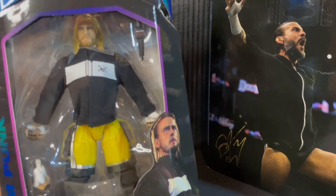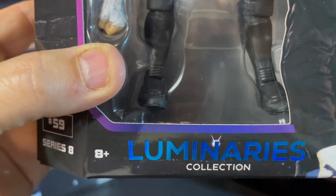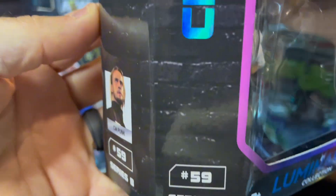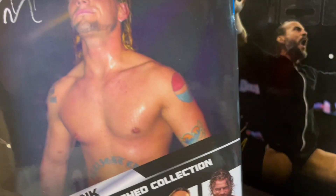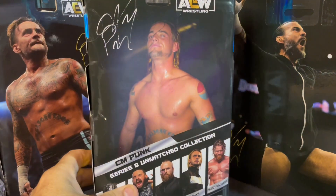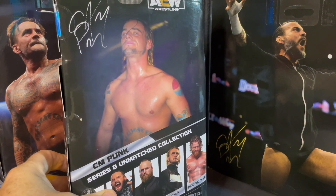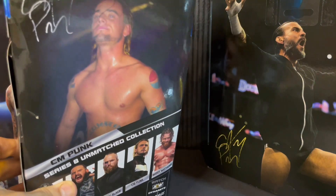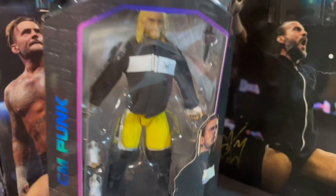Beautiful figure here featuring Punk from his Ring of Honor days. Got the picture of Punk there on the front — Luminaries Collection, figure number 59, Series 8. You've got the purple border on the inside there and the blue top. On the side, we've got the AEW logo, and on the other side, another AEW logo with a small picture of CM Punk. On the back, you've got a full pic of CM Punk from his Ring of Honor days — beautiful picture, before some of his tattoos covered up the Pepsi tattoo. You've got the full Pepsi tattoo, the hair highlights, the young CM Punk, fresh off of his time from TNA into Ring of Honor Wrestling.